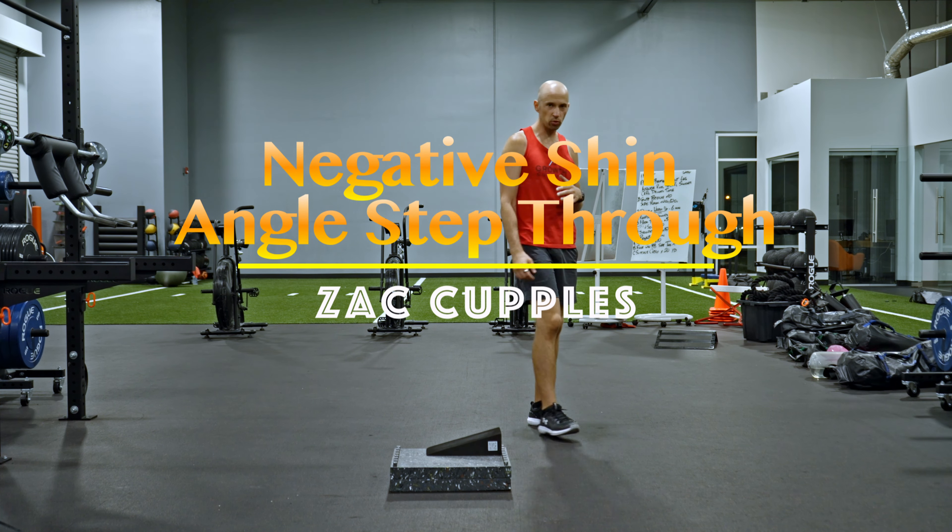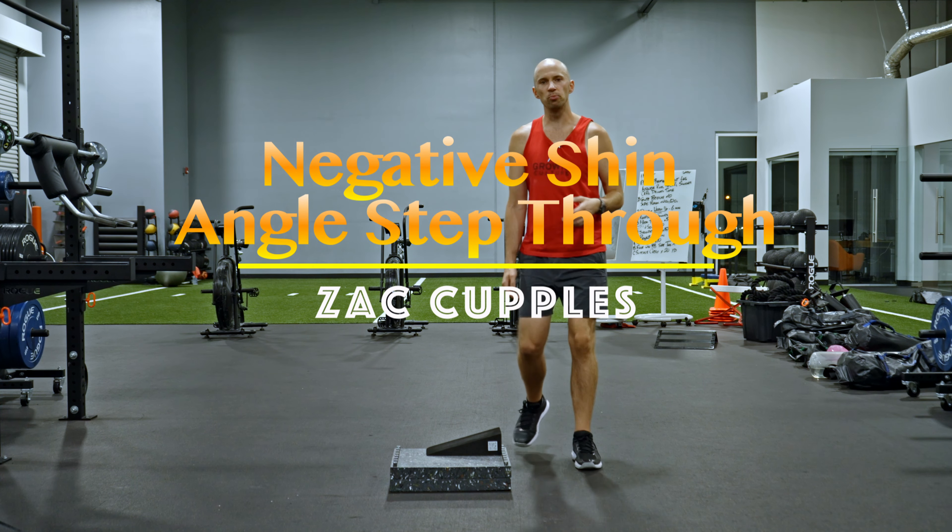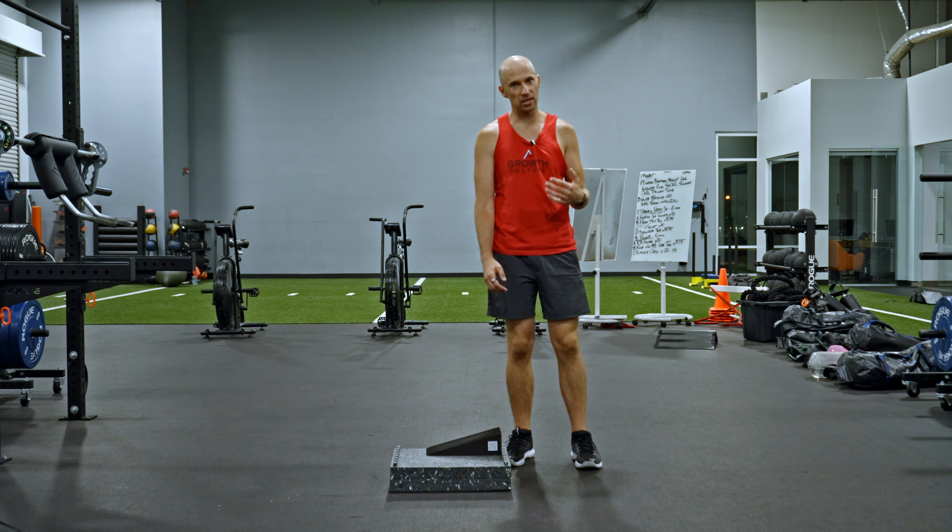The goal of this activity is to really torch the quads. It's an awesome move if you're someone who has a knee caving in tendency.